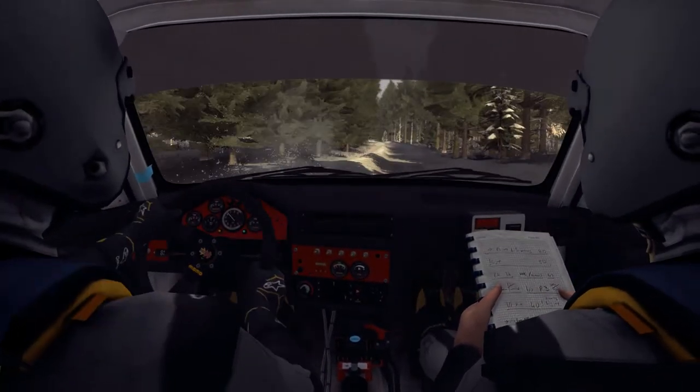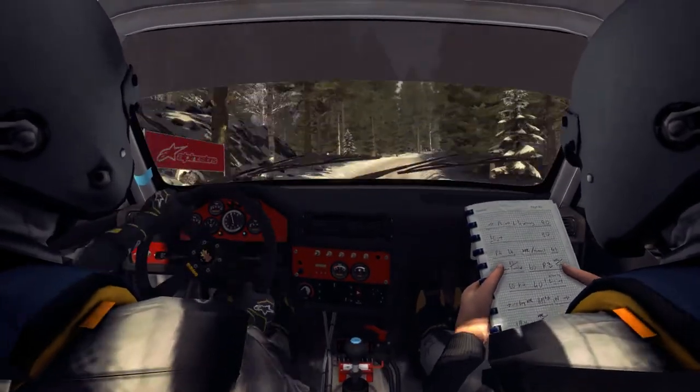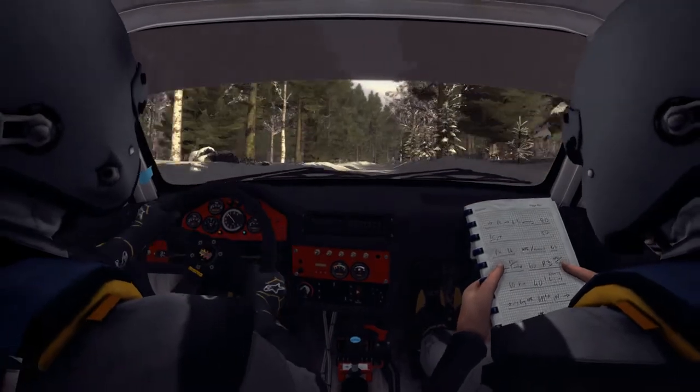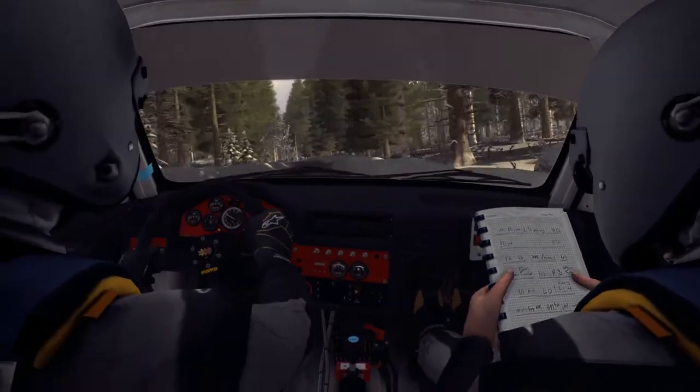Caution Left 5 over Crest Bump. Into Right 4 half long, Left 4. Right 3 over Bump. 60. Caution Left 5 over Crest Bump, 80.